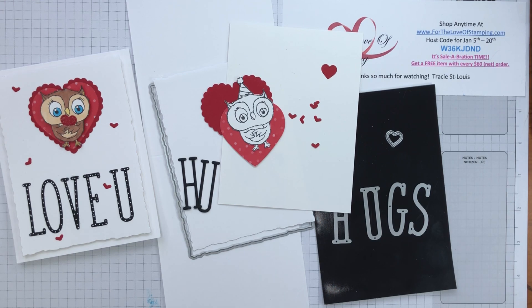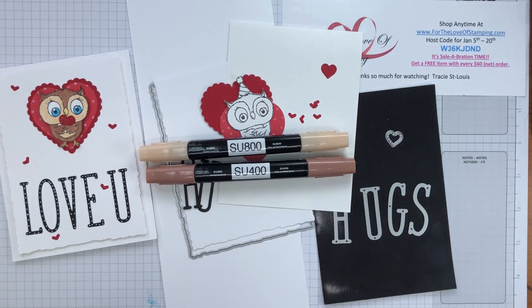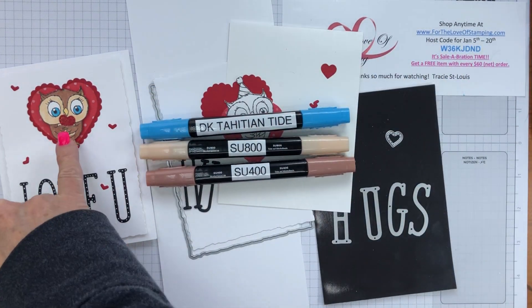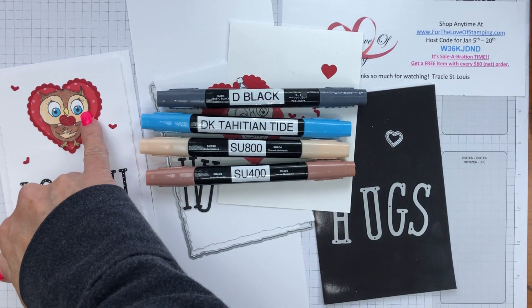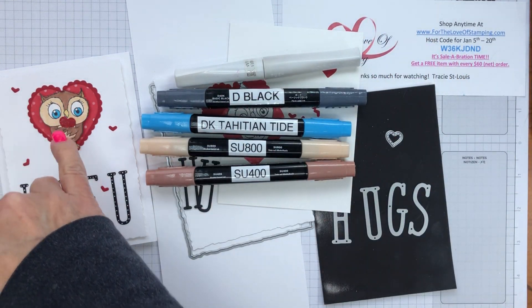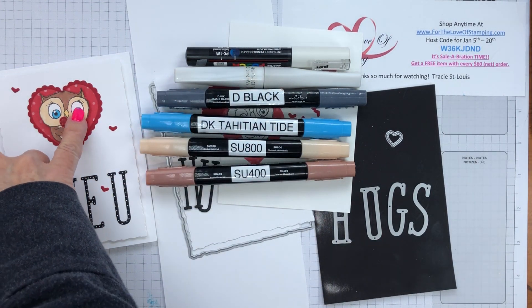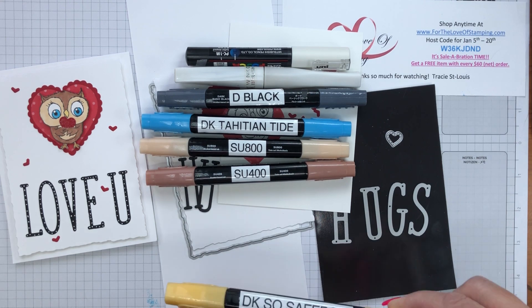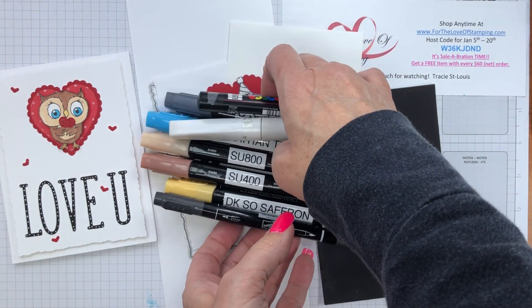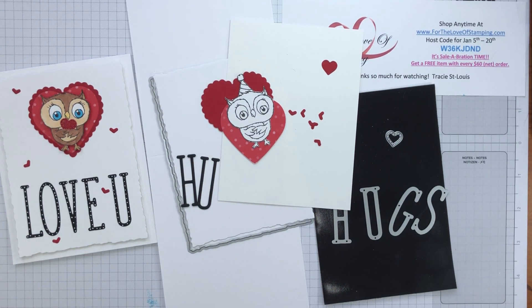To color the owl you're going to need a number of Stampin' Blends — the medium combination Stampin' Blends, numbers SU-800 and SU-400. You'll need a dark Tahitian Tide to color the eyes along with the black, which we're going to use to pop up the color — when you use Memento ink it's not very dark, but adding the black Stampin' Blends gives just a little more darkness to the center of the eye. We'll also take some Wink of Stella to color over the surface of the eye for glimmer, add a white gel pen highlight, and finally So Saffron for the beak. To get the little tiny heart inside his wings, we'll need an exacto knife to cut a slot to tuck that heart into the wings of the owl.